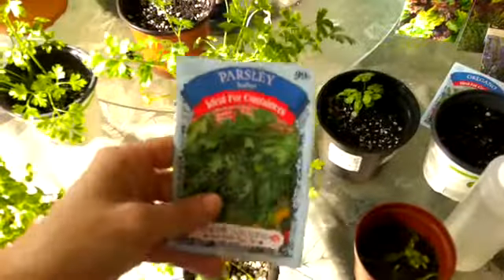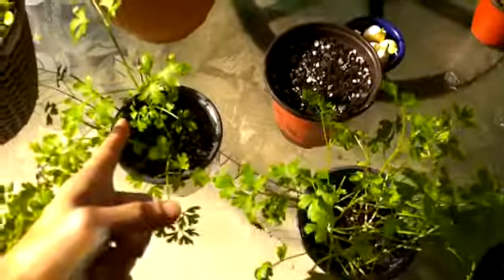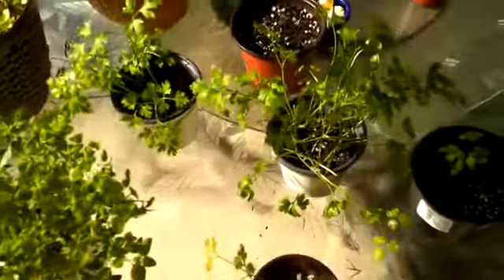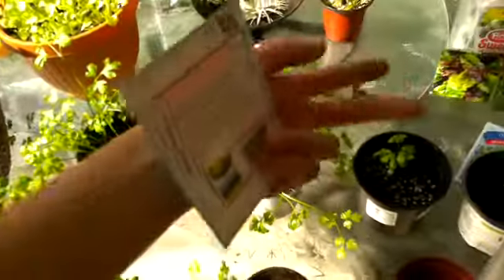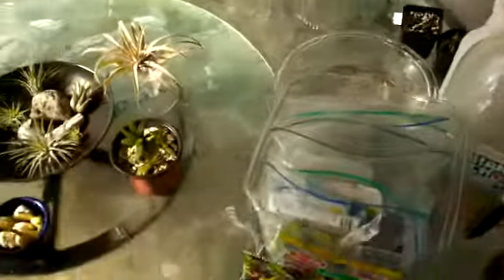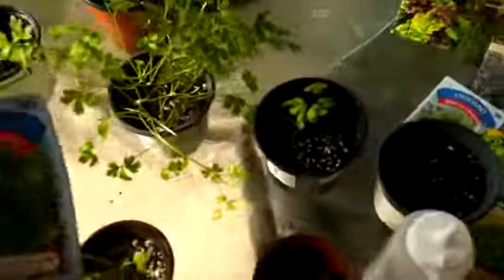That germination timeline isn't right for me because I can get parsley seeds to sprout within a few days. I have parsley seed plants already, and what you do is germinate parsley by soaking the seeds in some regular water in a bowl for about 24 hours before you want to plant them. Then you go ahead and sow them directly on top of the soil.